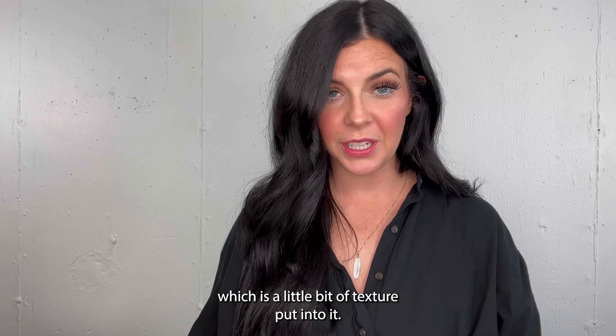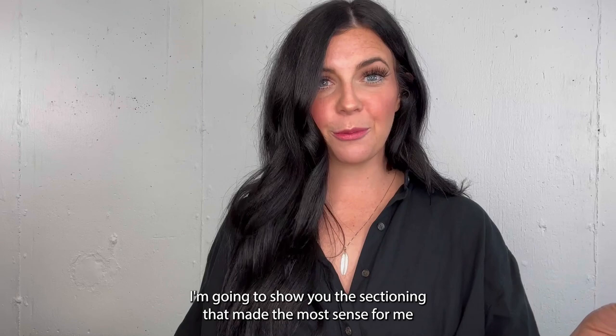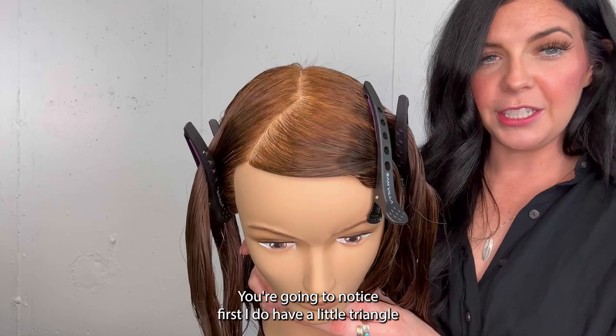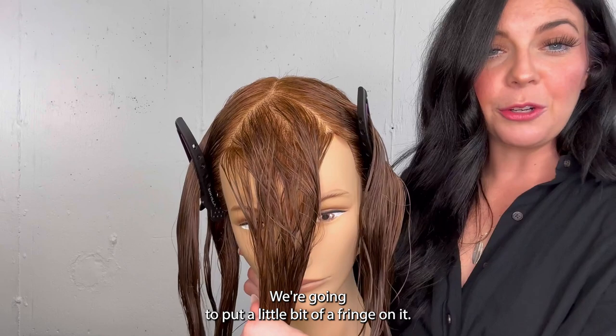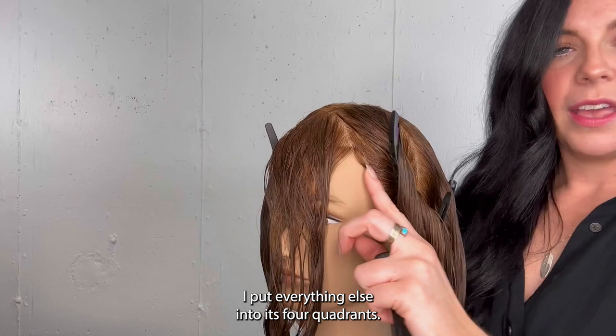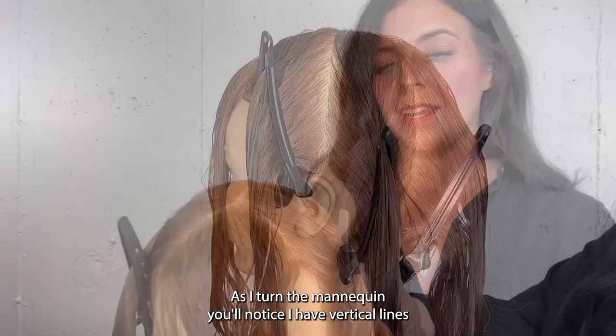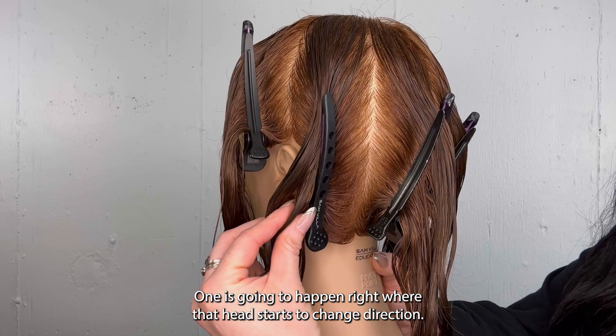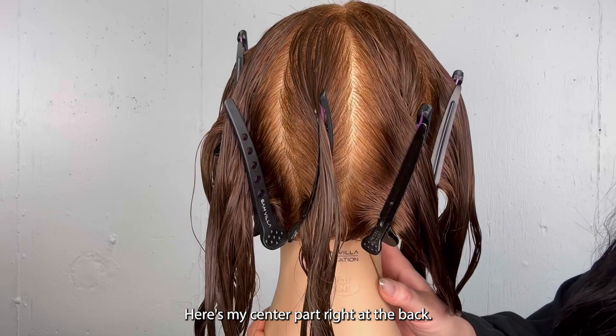I'm going to show you the sectioning that made the most sense for me when I was learning my bobs. The main thing we want to do is cut with the shape of the head. You're going to notice first I have a little triangle left out right at the center front — we're going to put a little bit of a fringe on it. I went to that orbital bone or the corner of the eye and took a vertical line right up where the head starts to slope. I put everything else into its four quadrants.